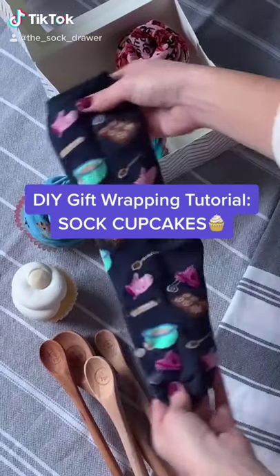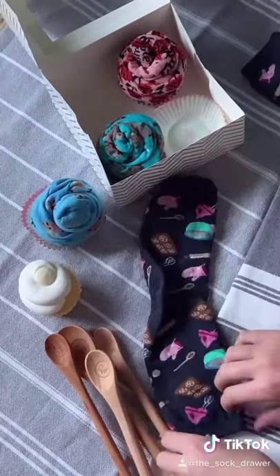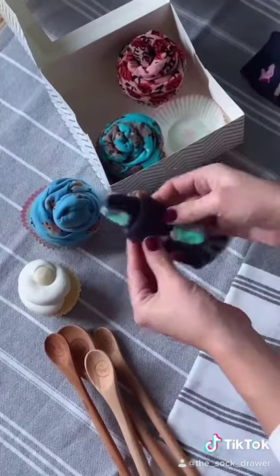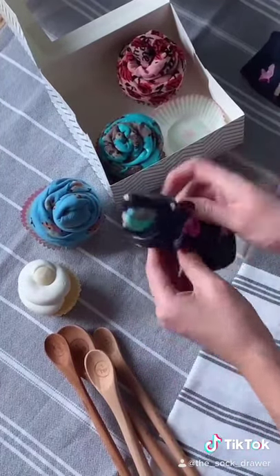Here's another fun way to gift socks as cupcakes. Fold the heel down on the first sock and then make the end a point before you roll. This is going to be the top of the cupcake.